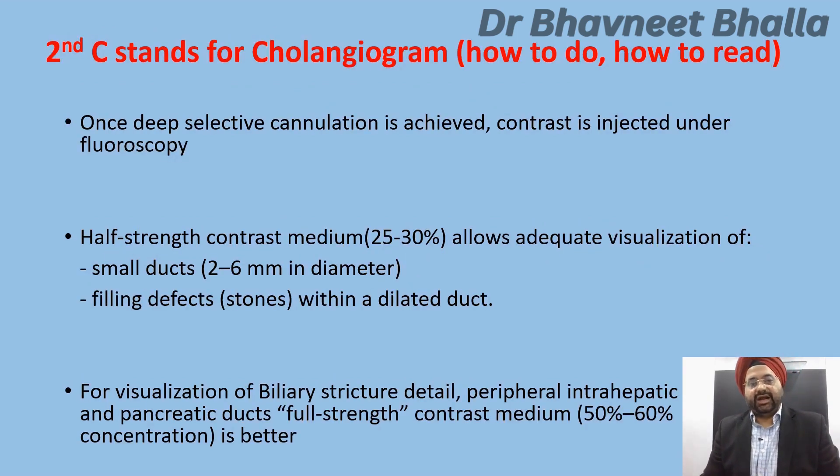The second C stands for cholangiogram. Every endoscopist must know how to do a complete cholangiogram and how to read it. Once deep selective cannulation is achieved, contrast is injected under fluoroscopy. Half-strength contrast media at a concentration of 25 to 30% is usually good for visualization of small ducts and filling defects within dilated ducts. However, for visualization of biliary strictures, peripheral intrahepatic ducts, and pancreatic ducts, you must use full-strength contrast media at a concentration of 50 to 60%.